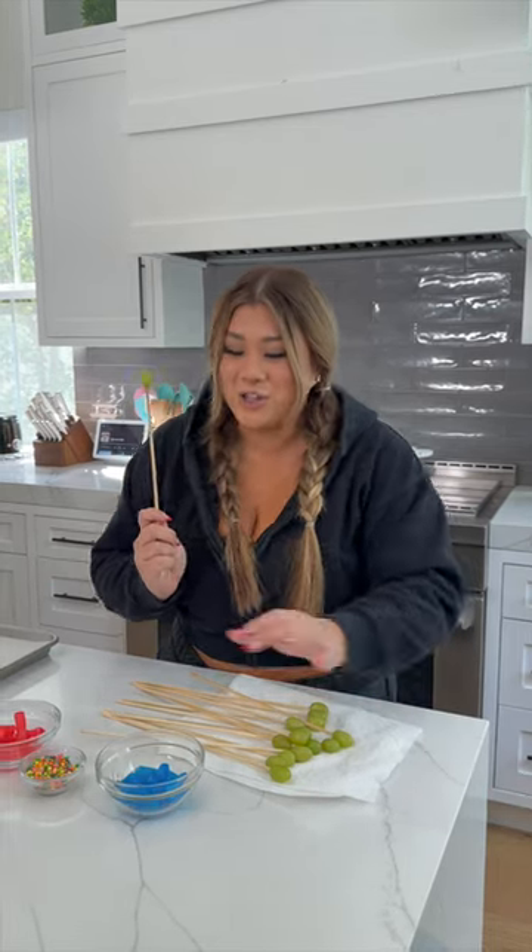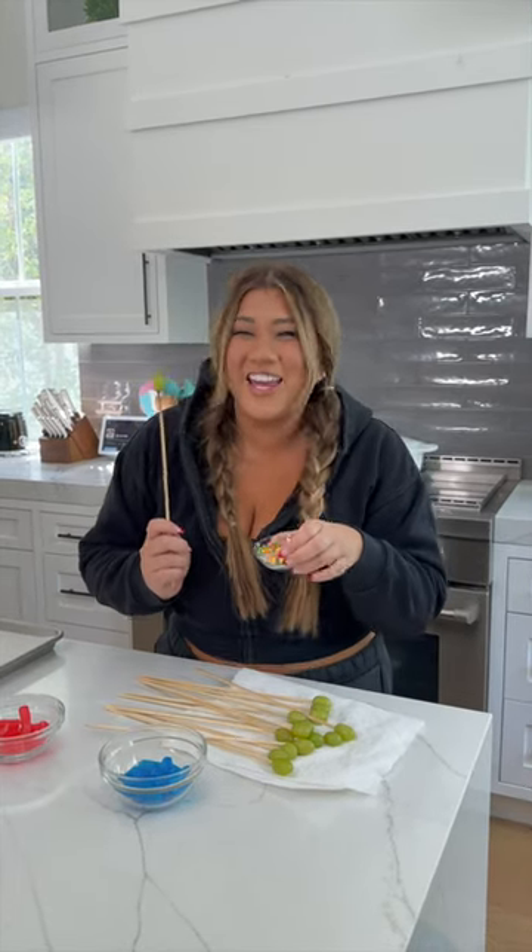On today's episode of Remi's Reviews, we're gonna try grapes — grapes dipped in melted Jolly Ranchers dipped in Nerds. I can't wait for this one.